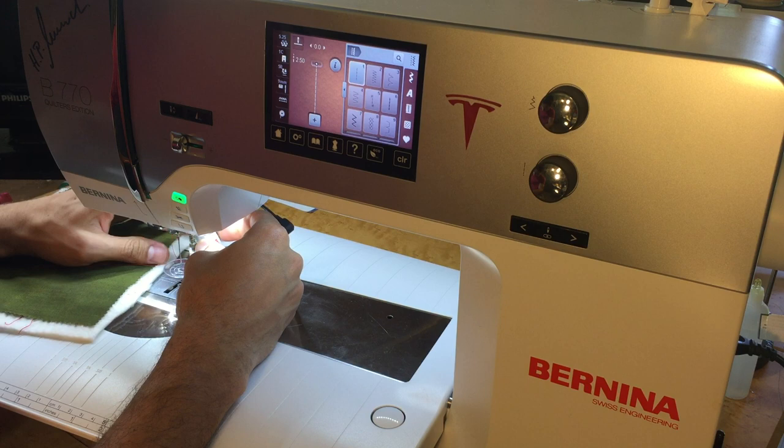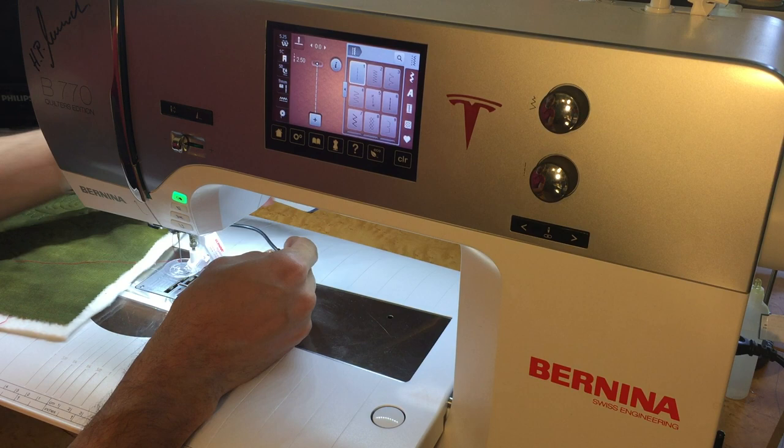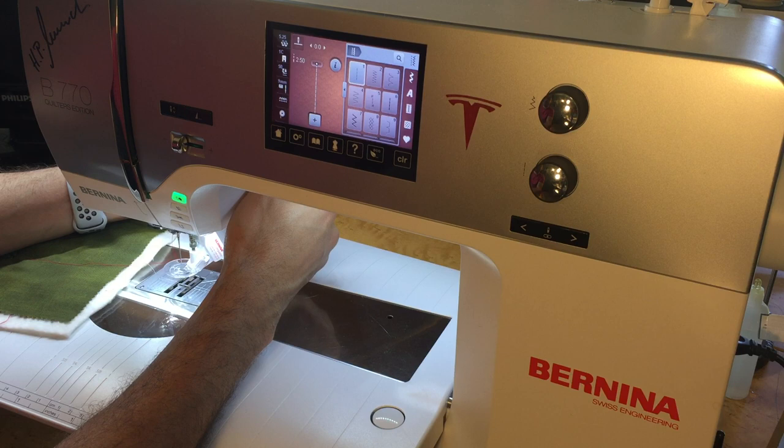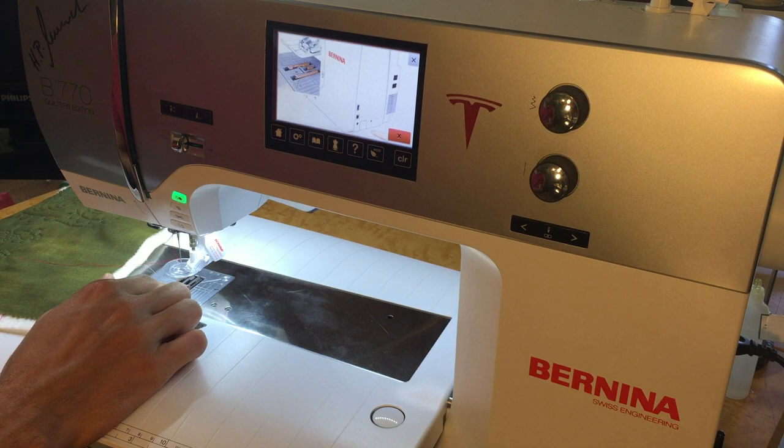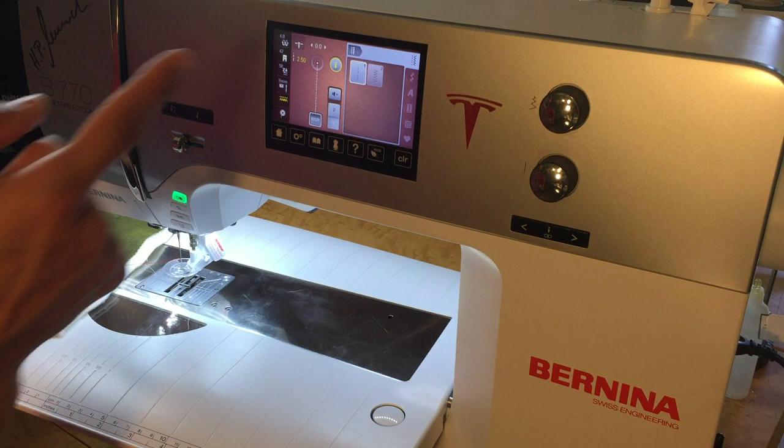This little cord looks just like your headset. There's a little hole in the back of the machine with a picture of the BSR, and it plugs right in there. You can feel it without even looking. The machine recognizes the foot right away and tells us we need to lower our feed dogs in order to use the stitch regulator. There's a little video prompt on the screen — follow the prompt, push the feed dogs in, and now we're on the stitch regulator screen.